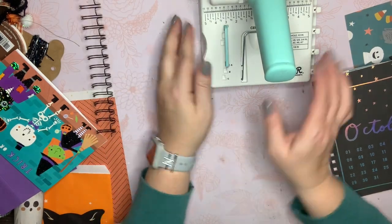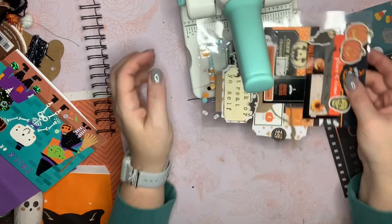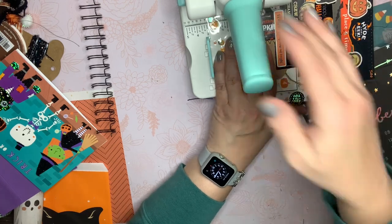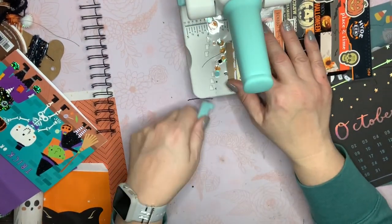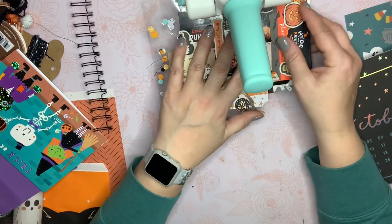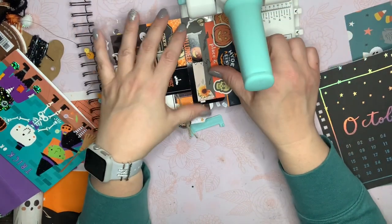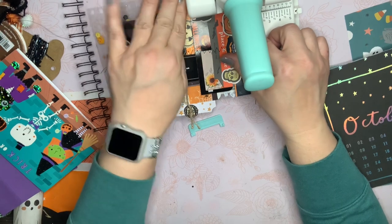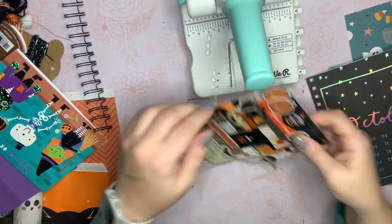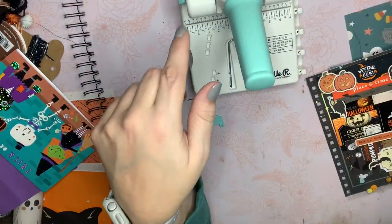Now I'm going to start over with all of my pages. I'll put that back in the A spot and I'm going to start from the bottom. I'm going to line this up correctly this time and get it in that spot. There are the holes. I'm going to finish punching all of these and then we'll come back and cinch it together.